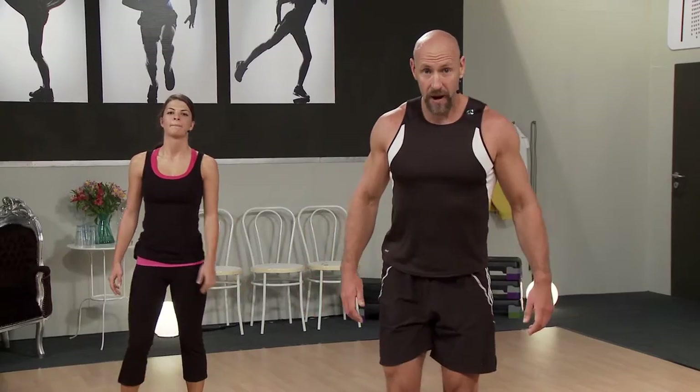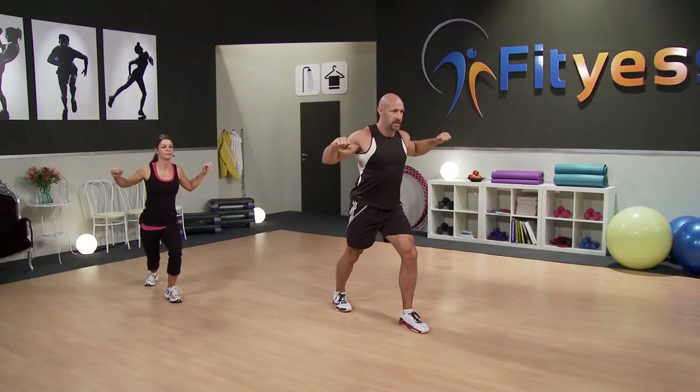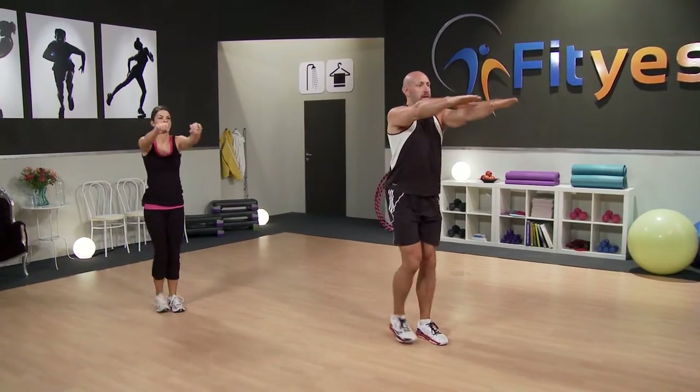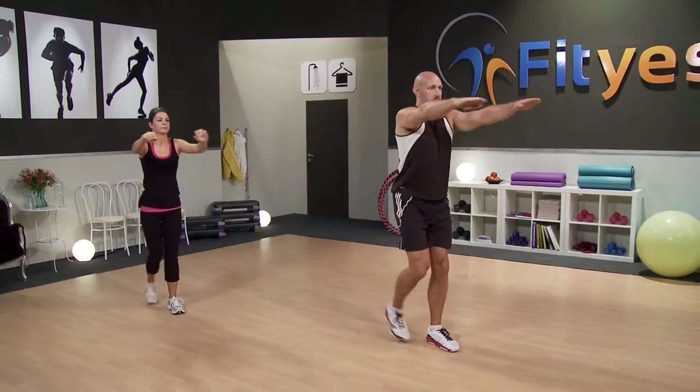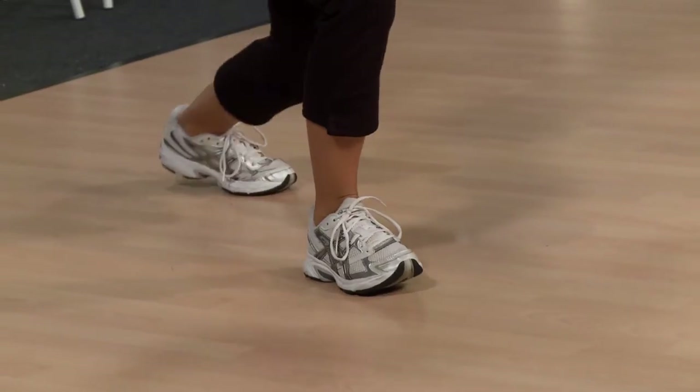Our last stretch then. With your hands out in front at shoulder level, you're going to step back, pull the heel to the floor, step forwards, change legs. So this one we're stretching your calves, stretching the front of your hips, stretching the chest, the shoulders, and the back. Last four — four, three, two, and one. Well done. Feeling warm? Ready for the next part? Excellent. So grab your balls.